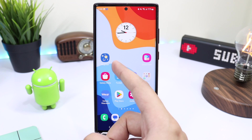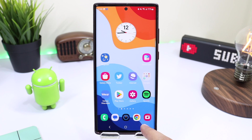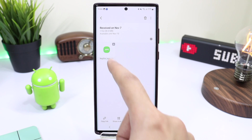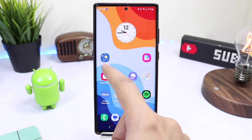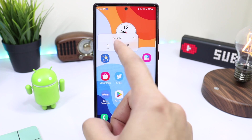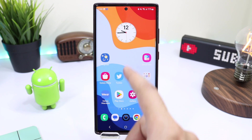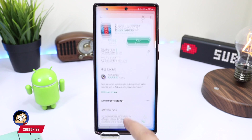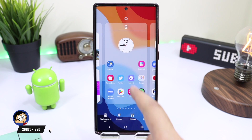In order to use this new Register application, you can either download it from the Galaxy Store or check out the direct link in the description. After downloading and installing Register, you will not see an application icon for it. To use Register, you have to download Nova Launcher from the Google Play Store.